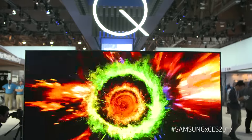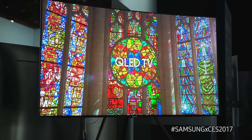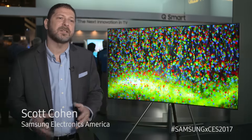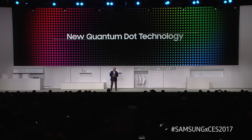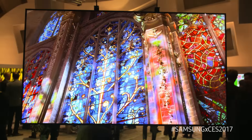Here at CES 2017, Samsung is showing off the new Q Series QLED TVs. It's a TV based on quantum dots. Samsung has been perfecting quantum dots, and this year we have a new formula which allows our quantum dots to take light and make it much brighter and much more colorful.